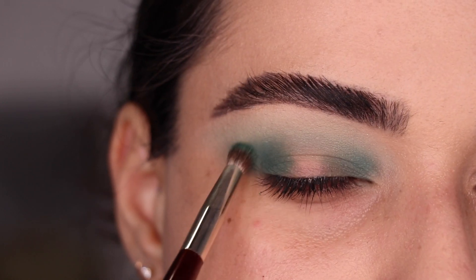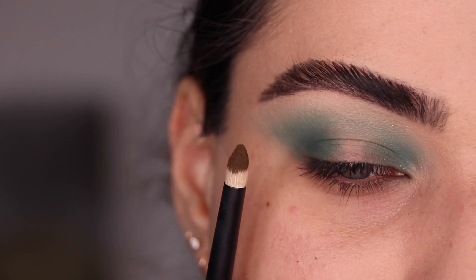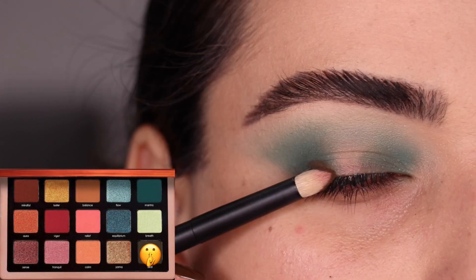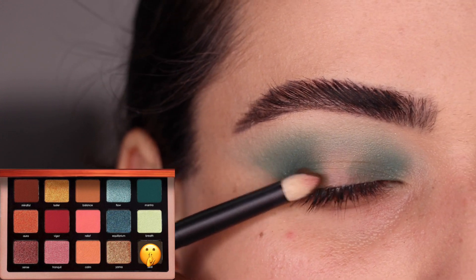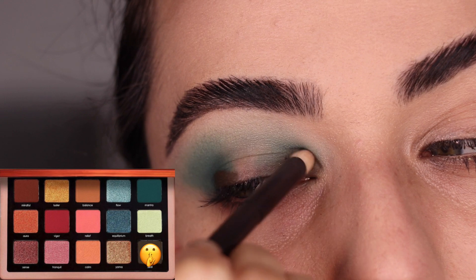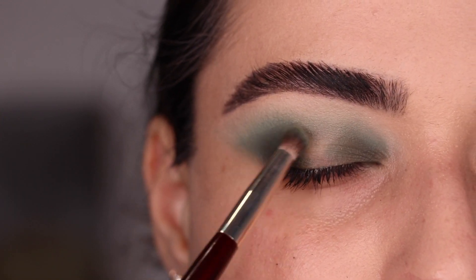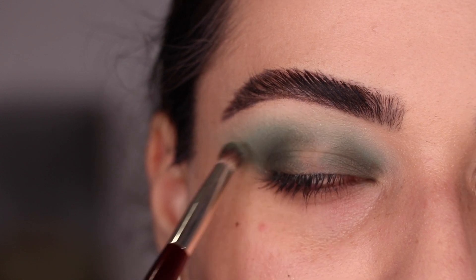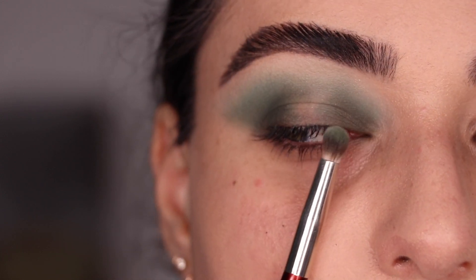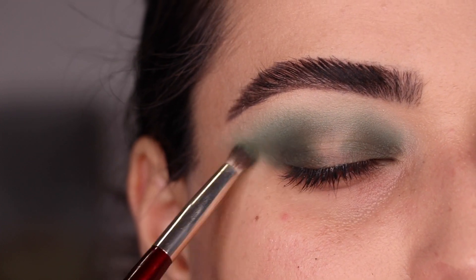Now that the color is nice and intense, I'm just blending any edges back and forth with that same brush. I think I want to intensify Mantra a little bit, so I'm going back with a bit more of it. To darken things up further, I grab the color Zeal on my Refer No. 26 brush and I'm putting it super close to my lash line in both the outer and inner third of my eye, blending it into Mantra. I'm using the BK Beauty 207 with nothing on it, just helping it blend better by running it through the edges. The center of my eye looks a bit messy right now, but we're going to put a different color there.